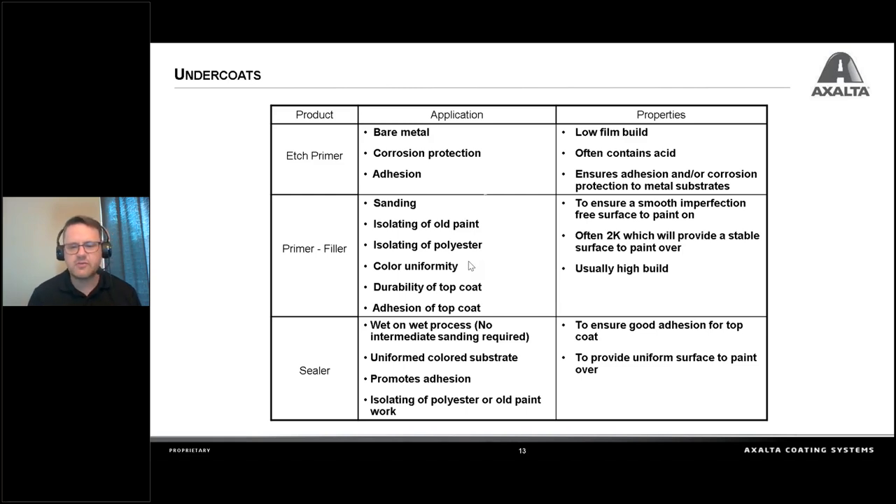Sealer is the next one. When we're using a sealer, that's a wet-on-wet process — we spray the sealer and don't sand anything. Sealer is really just a thinned-down version of a primer filler, and we use a reactive reducer that helps kick it over really fast. Our average is 20 minutes of flash time, and then we can go right to base coat and then clear. We can sand it if there are any little dust nibs or imperfections. It gives us a uniform color substrate and promotes adhesion. It isolates old paint — say you have a pickup truck with a used red door on a white truck. Rather than spraying a whole bunch of white base coat, you could put a coat of white sealer inside and out. Sealer is much cheaper than base coat and provides a uniform surface to start painting over.